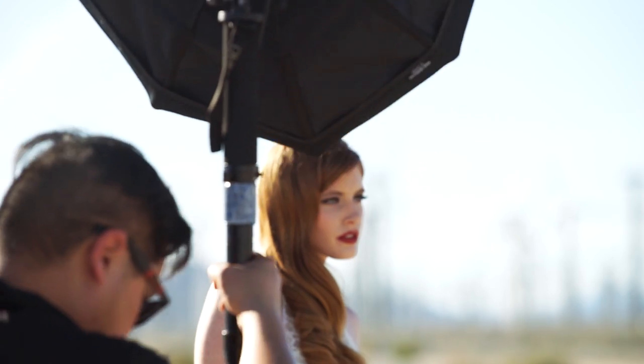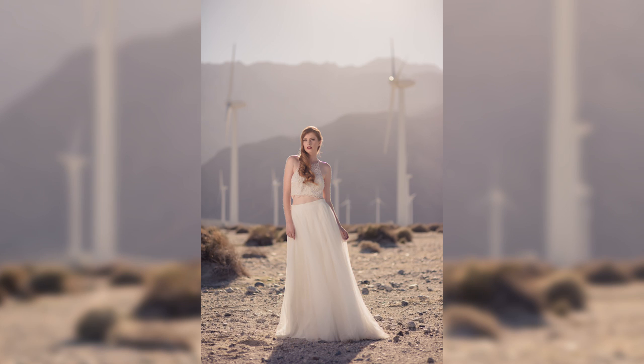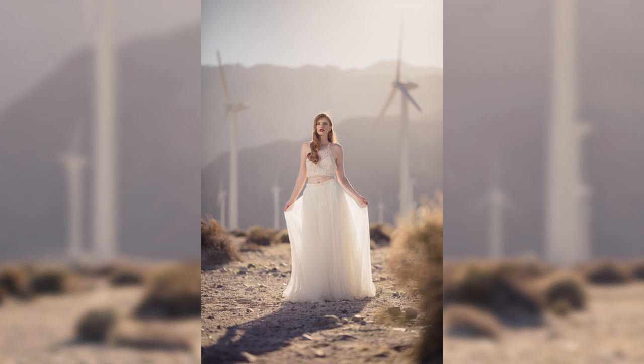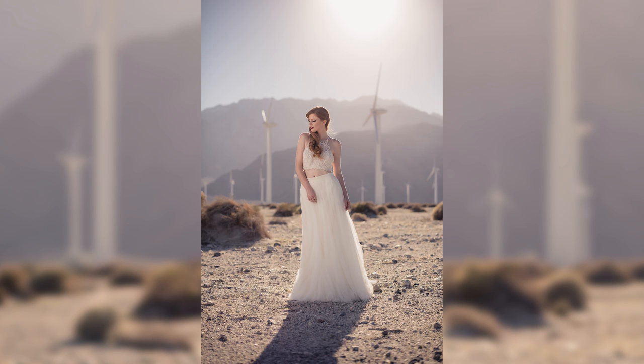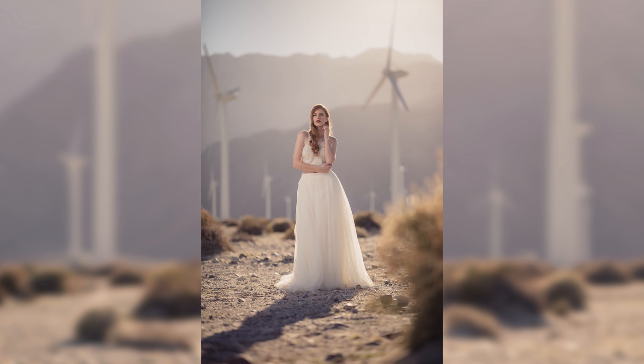From there we add the B2 along with the silver beauty dish and light the subject at a pretty dramatic angle. We're trying to create a nice dimension and direction to that main light, and we control the light pattern by simply moving the subject's face and body position to get the right light pattern onto the person.